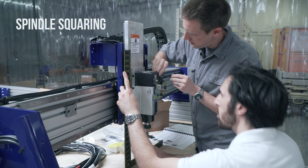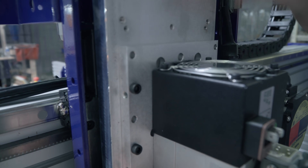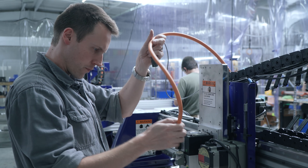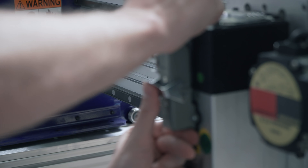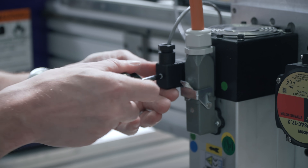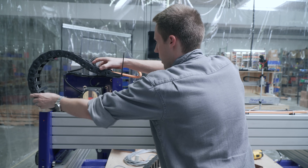Now we need to bolt the spindle right here. I'll tighten this one down and we'll pivot off of it. Where are these going to come from? There we have three-phase heavy-duty power to the spindle and 24-volt DC to the cooling fan.